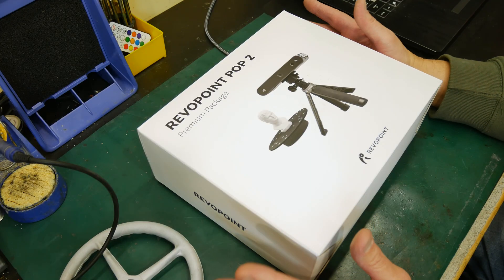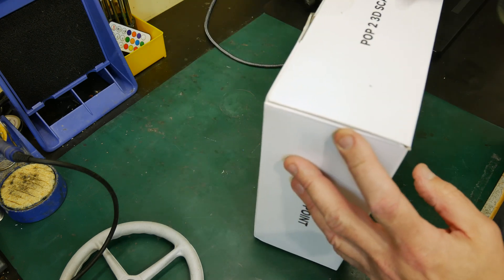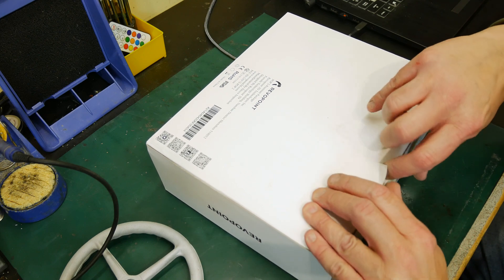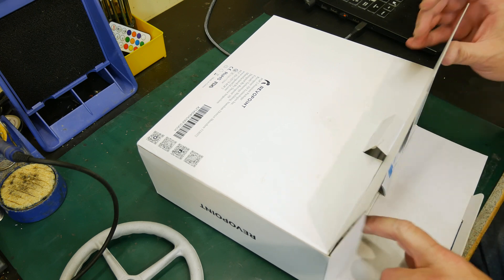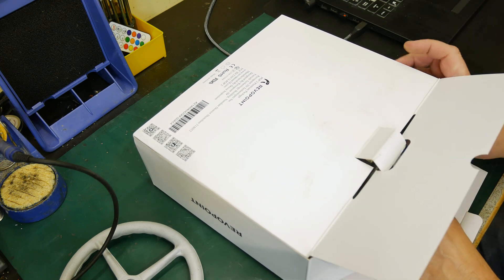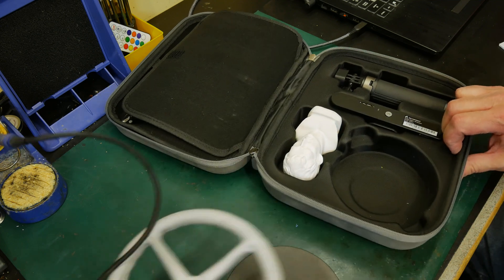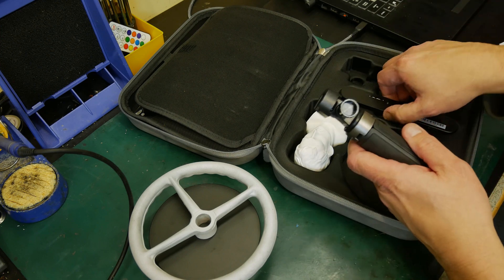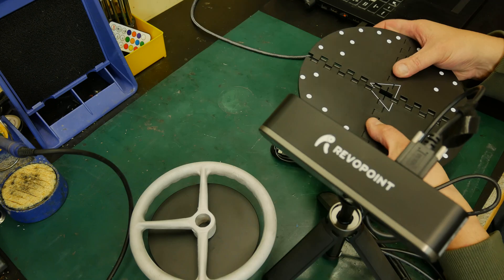This scanner was a Kickstarter I backed over a year ago. I received it, took it out of the box once, played around with it haphazardly, and then never used it again. It came with this turntable, which should be nice for scanning.